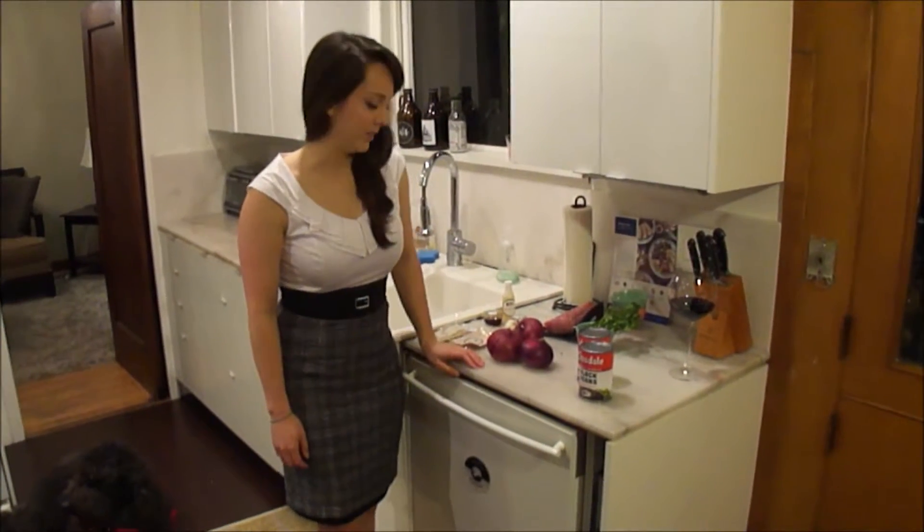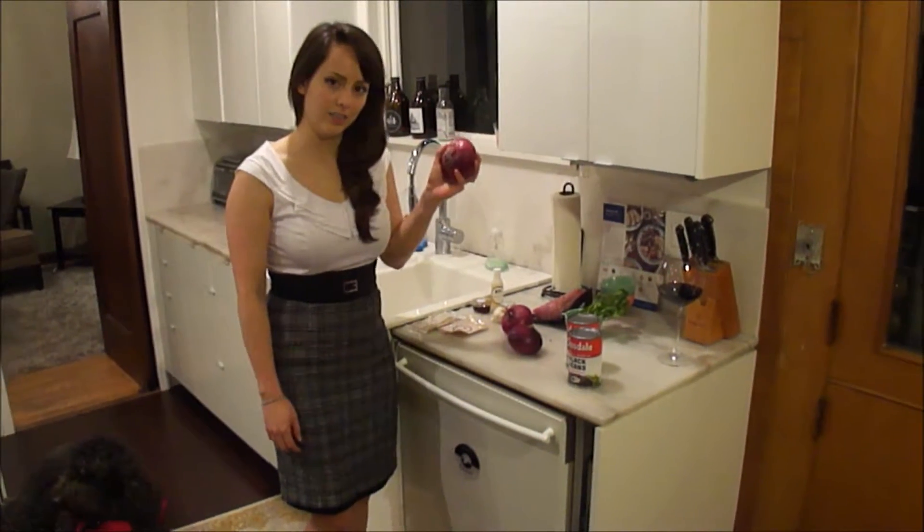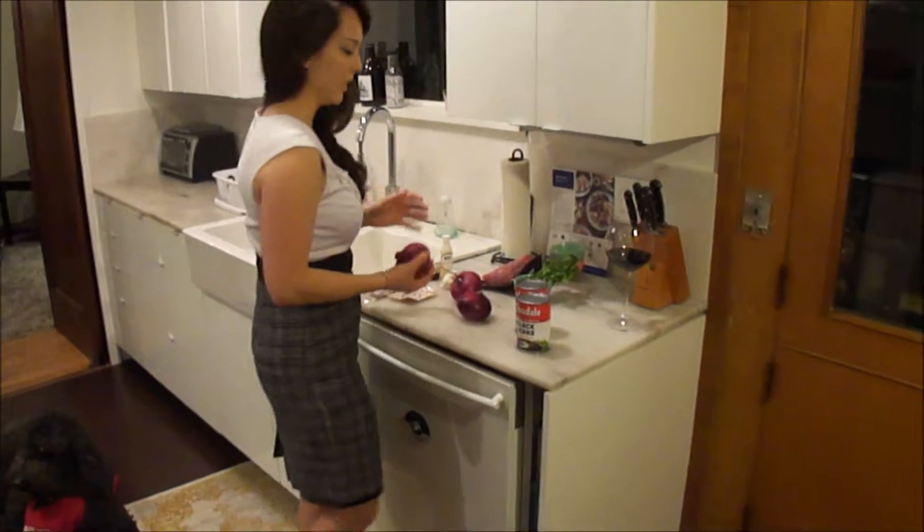So the first step to any Blue Apron recipe is to prepare the ingredients. Let's get started.